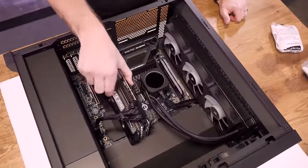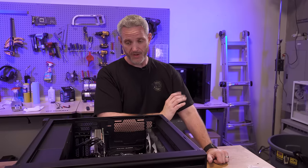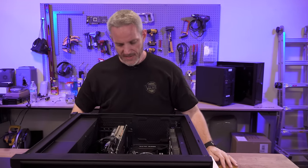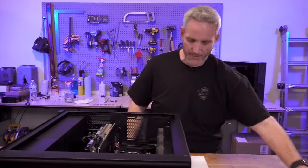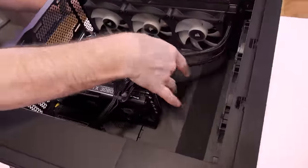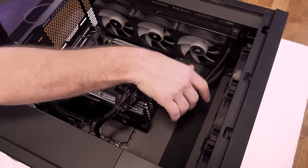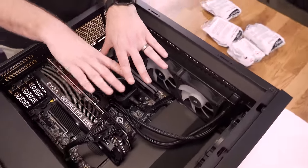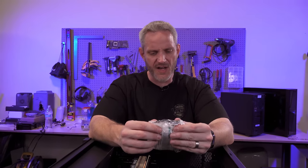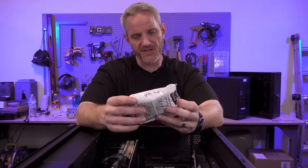The graphics card mounts here and we don't want the socket taking any of the brunt. The absolute safest way to ship this would be taking out the graphics card and putting it in a separate box, but I don't want her to have to install it. The other void I want to fill is over here, and fortunately the AIO tubes are very flexible. Instapack is available on Amazon in different sizes — I think this one is 15 by 18, which should fit most of this area.